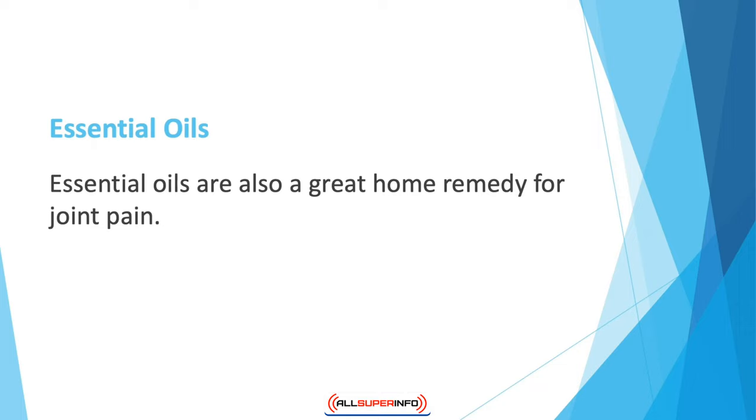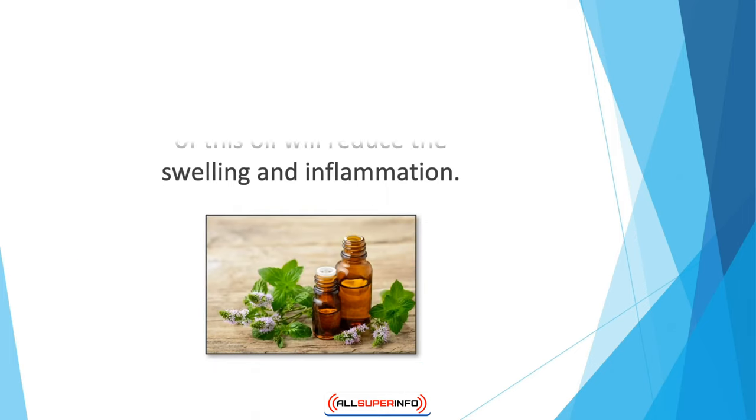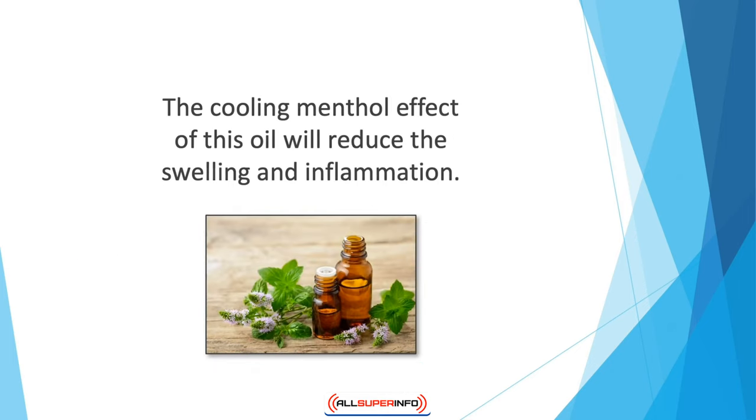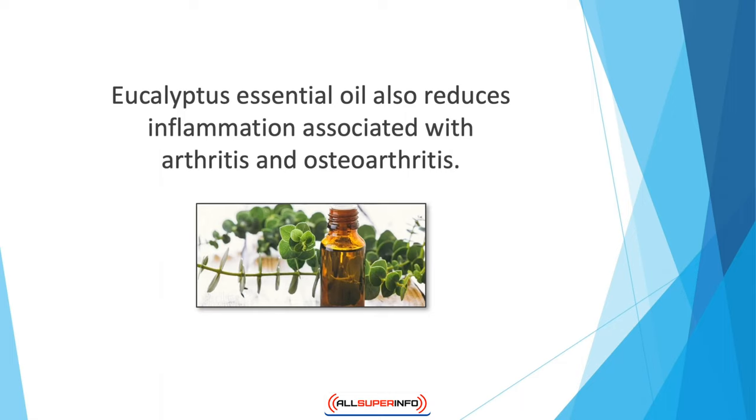Essential oils are also a great home remedy for joint pain. Lavender essential oil is extremely helpful in treating conditions in which the pain is already present and worsening. If you take an Epsom salt bath, simply add a few drops of lavender oil to the water. If the affected area is swollen and feels warm, this could be a case of bursitis — apply peppermint oil to the area, as the cooling menthol effect will reduce the swelling and inflammation.